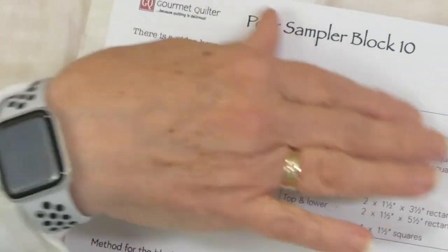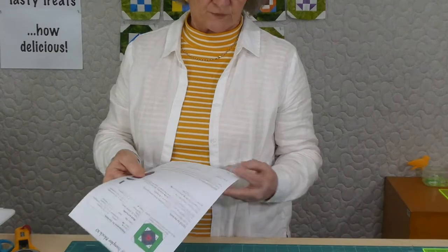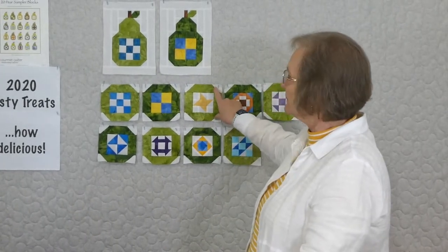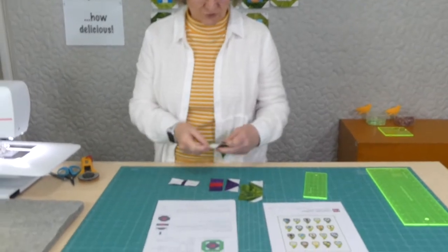If you're getting the pattern, it's got a picture of the block, how to make it, and all the cutting information you need to make that block. Some of the blocks have similar processes involved — we're doing half square triangles and things like that. We also made the little surrounds right at the beginning so we could surround each block as we go, popping corner triangles onto some rectangles to make those.